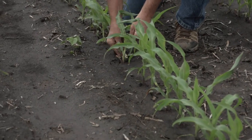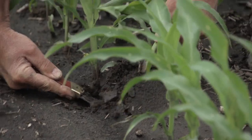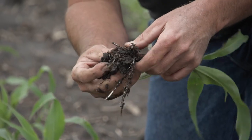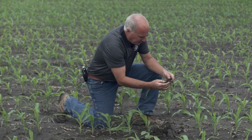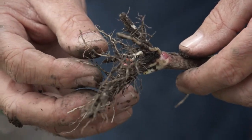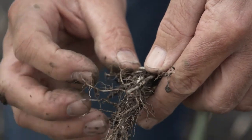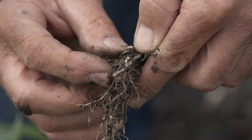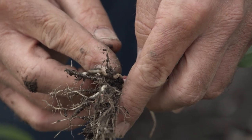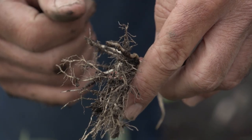Let's go ahead and dig a plant up here and pop him out. When it comes to seeding depth, it becomes pretty easy to know exactly where that planter ran. I like raising corn so much because there's never any secrets. You can see the remaining seed and the mesocotyl between the seed and the actual corn plant crown. When you measure it, you always add three-quarters of an inch — and that's planting depth.